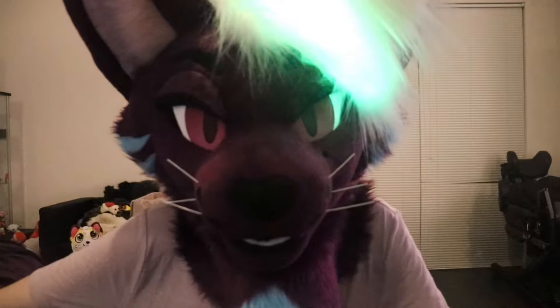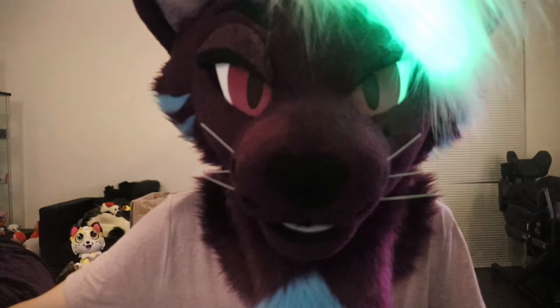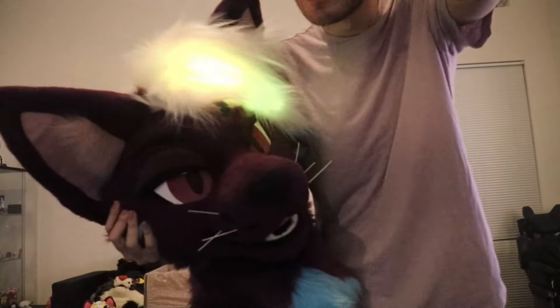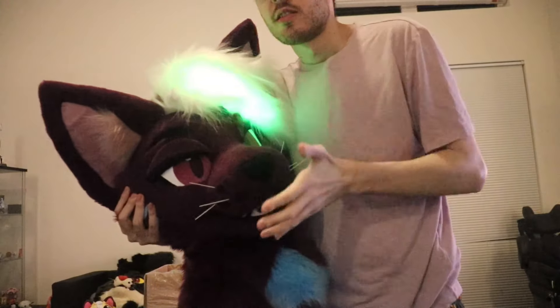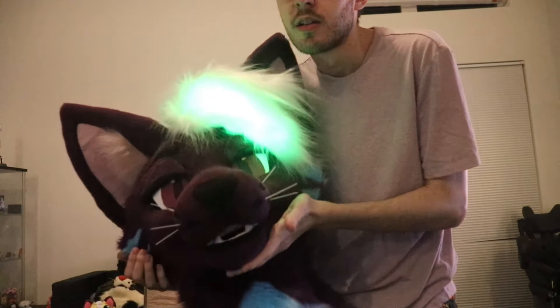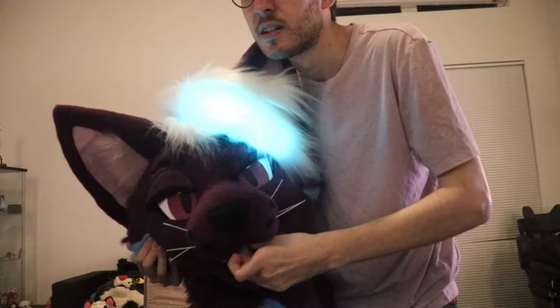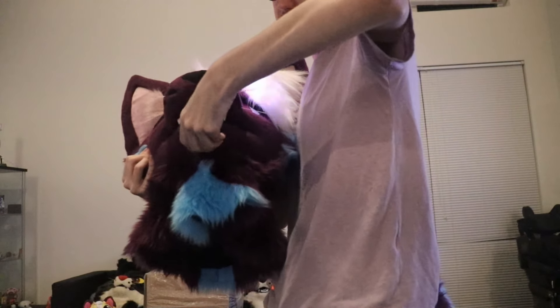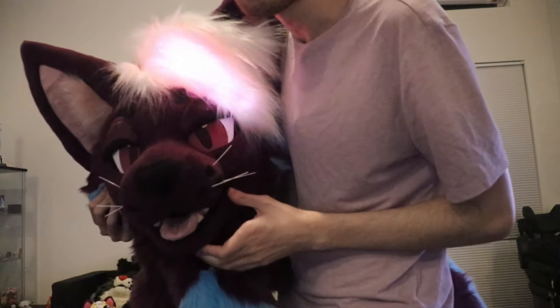Hey there, how's it going? There it is, ladies and gentlemen — Meeps Fursuit 2.0! The tongue comes out, which means I can put it towards the front a little bit more and give a little blep. Amazing!